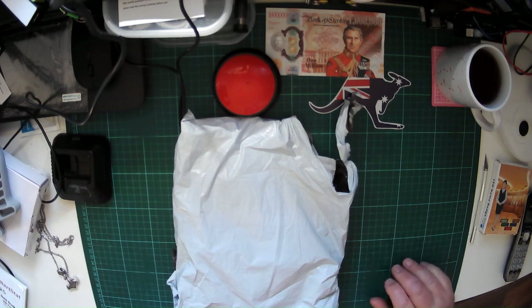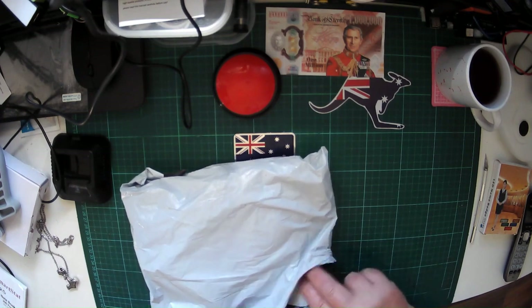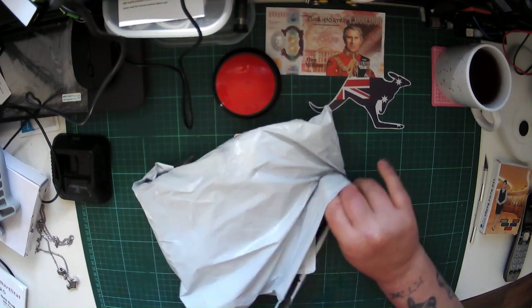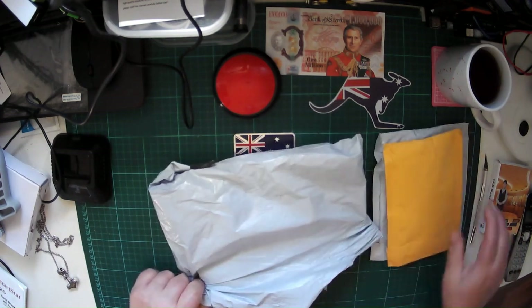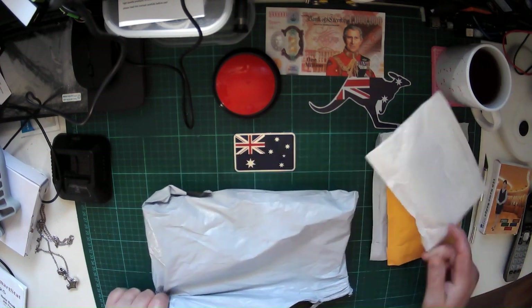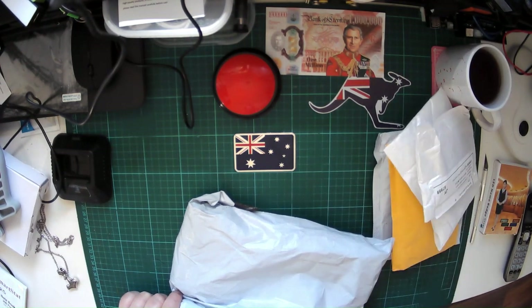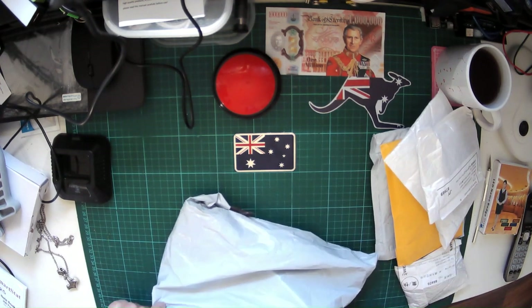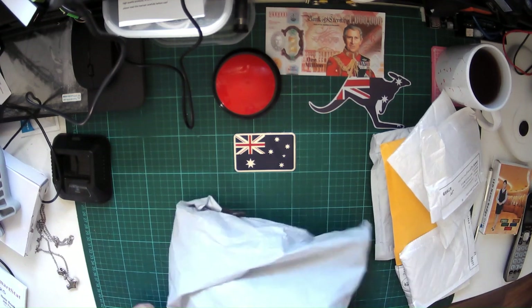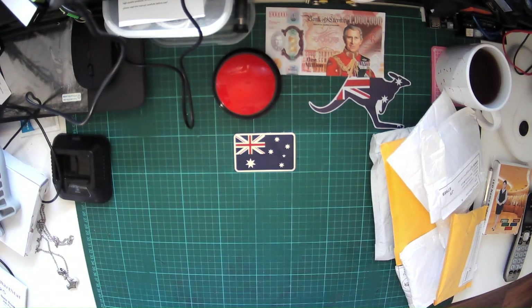In an effort to separate out my other hobby stuff from the electronics, I've had a peek in here and I believe this will either be Temu or AliExpress. I'm not sure yet. I'm guessing Temu because I rarely order this much stuff from AliExpress anymore.